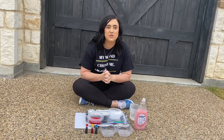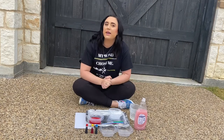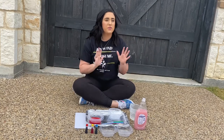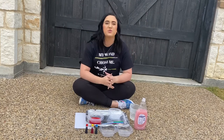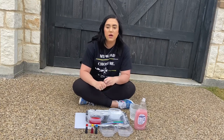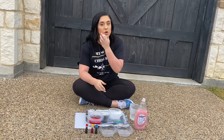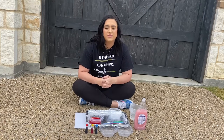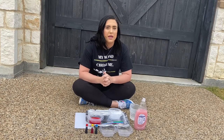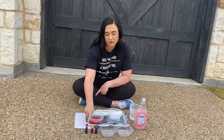Hey guys, today is your next art lesson. As you can see, I am outside — one because it's beautiful and the weather feels awesome and I just want to enjoy being outside, and two because this project can get just a little bit messy, so it's easier to do outside. It's not super messy though, so if you don't want to go outside you totally don't have to. We're going to get started making bubble prints using food coloring, dish soap, and water.